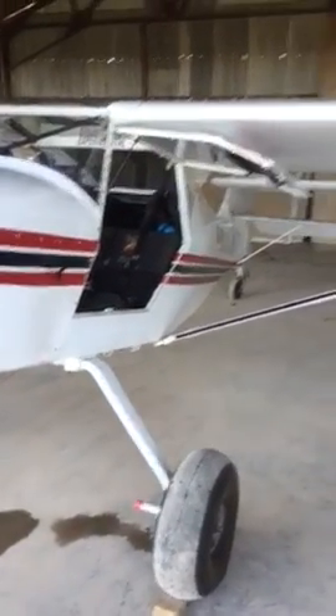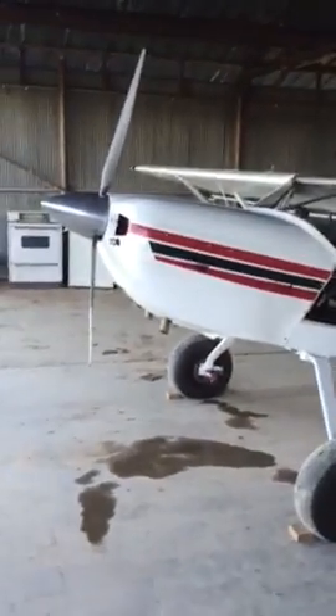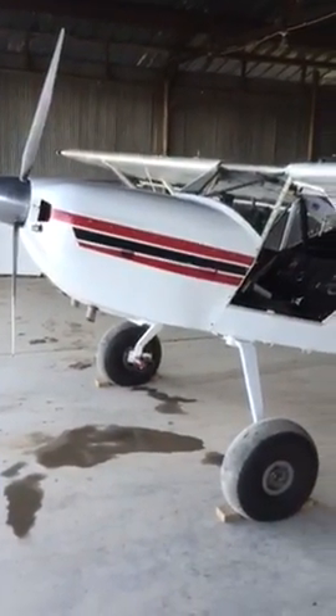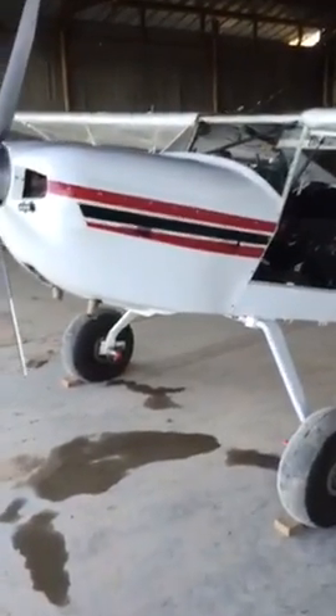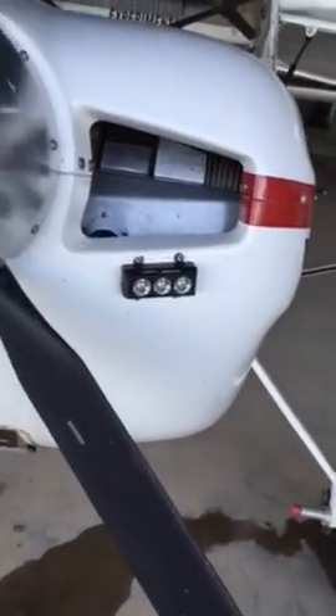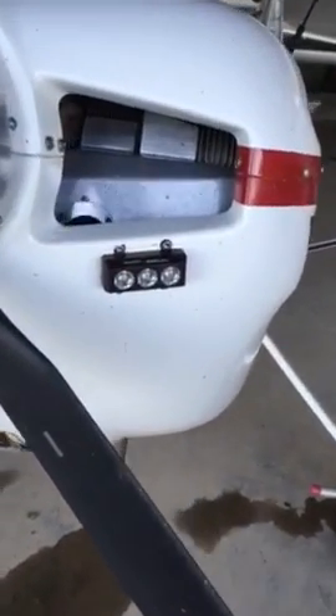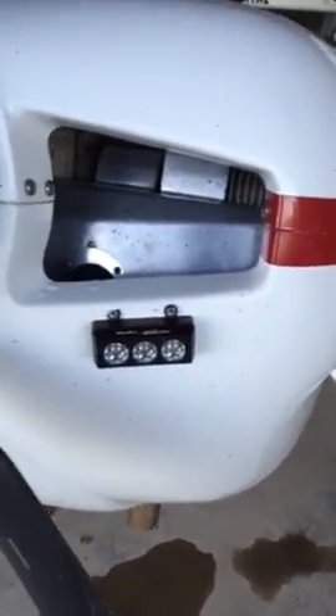I have no video editing background so they're gonna be kind of shaky, but for anybody looking into the Model 5 or any of these kit planes, I thought I'd make a quick video. I did not build this — I purchased it already built and finished. The kit was from 1997.